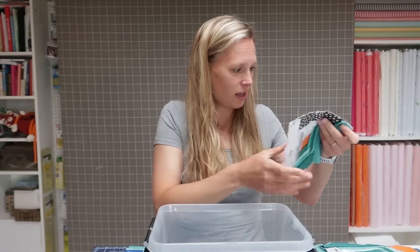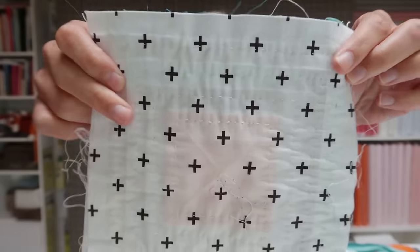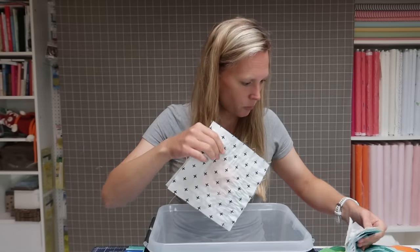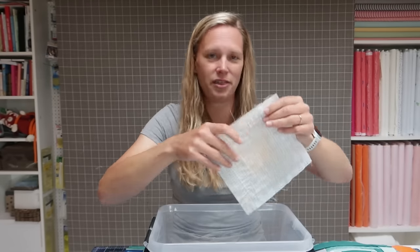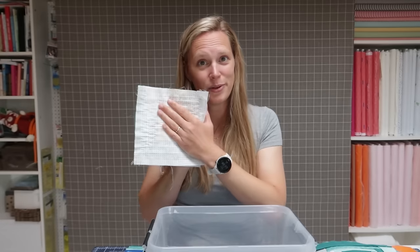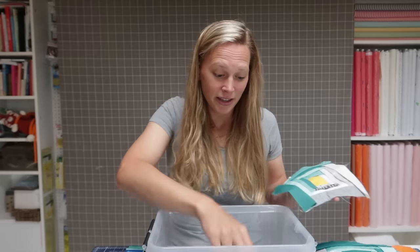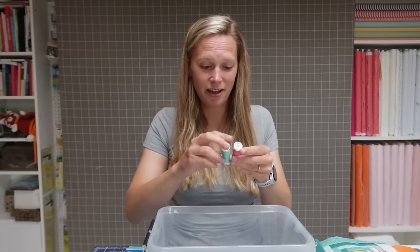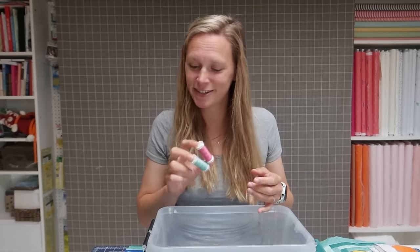The next thing I use is a nice thick hand quilting thread — I use Sulky Petites 12 weight. That is the thread you use to sew it all together. I use a thick thread because when you use a thicker hand quilting thread, it really shows on the back, which I think makes it extra fun. You can see all the stitches on the back of the block, so this will also be the back of the quilt — you already have that quilted detail there. That's why I use a thicker, fun-colored thread.